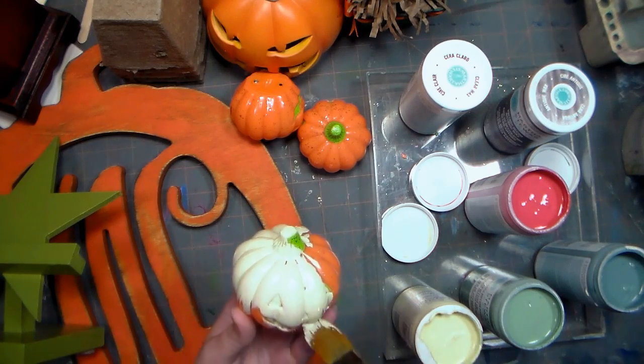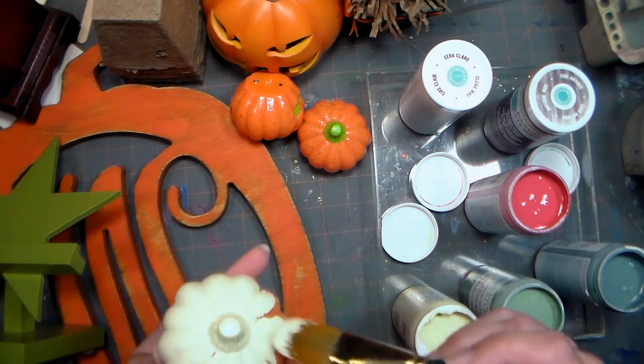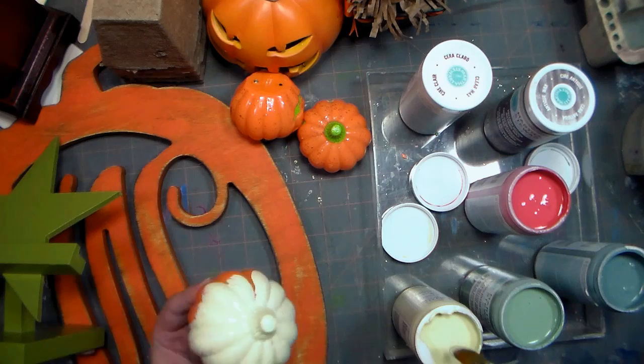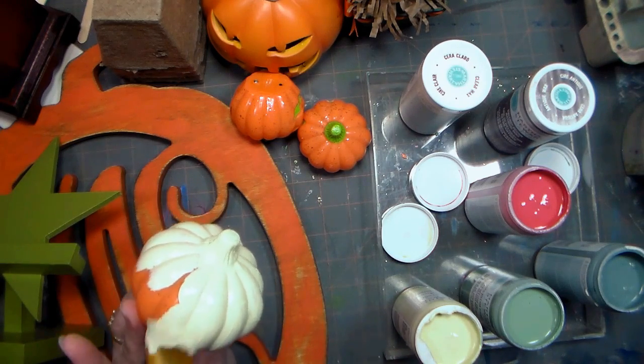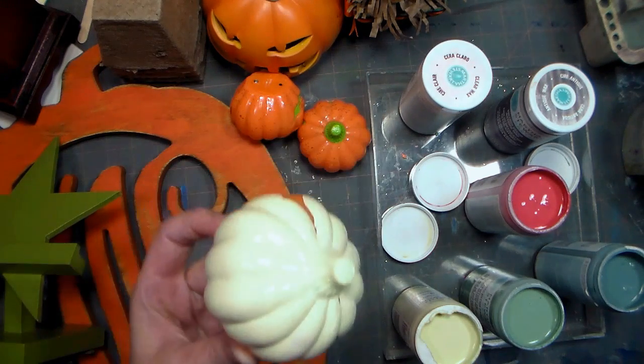I can recoat in two hours. I'm gonna be making little — not really topiaries, but little kind of potted displays with these little pumpkins, so they kind of look like gourds. I haven't been to the farmers market to get gourds yet this year, so I'm gonna be using those. Look how nice that covers with just one coat.